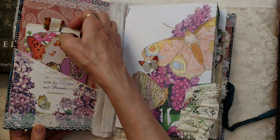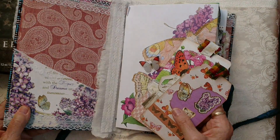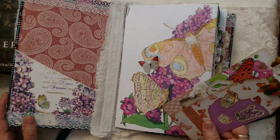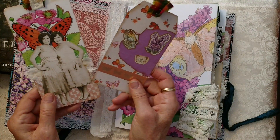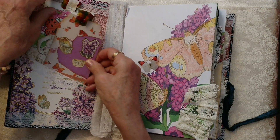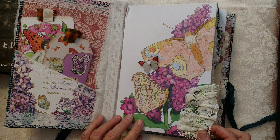Inside, the papers — this is a hardcover book. It's actually a book that I gave new life to and it has Tim Holtz papers in there. In the first pocket I have some ephemera with some paper dolls and different decorations. These pages are kind of different from what I usually do.